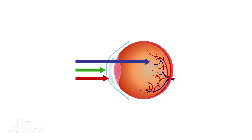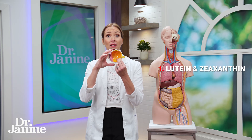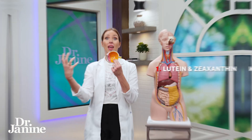Blue light comes from our devices, from all of the artificial lights and LED lights that we have in our homes. That blue light is very damaging to the back of the eye, to the macula, and that's why the lutein and zeaxanthin are going to counteract that.